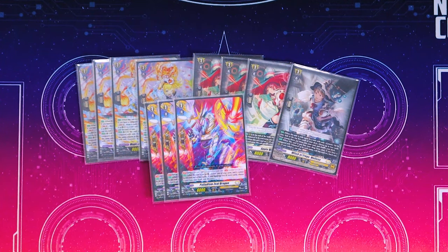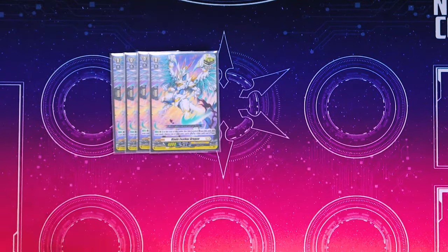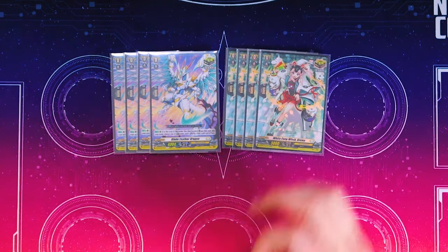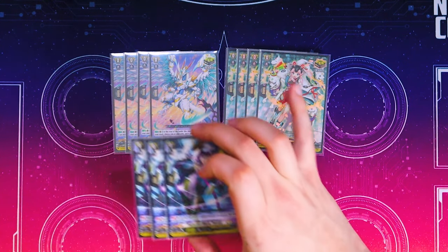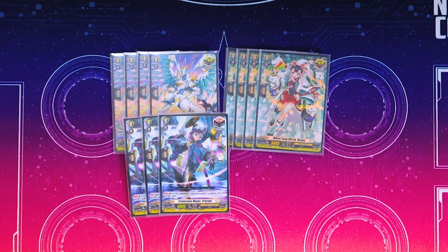Then three copies of our PGs because we are running one Elementaria. Triggers are really simple. We got four Blade Feather Dragon because crits with skills are good. Then we got four vanillas — I picked the witch one because it fit the theme. And then we got our three draw triggers, which is Proby. I like draw triggers in this deck as opposed to fronts because drawing the cards you need for specific targets and multi-attacking is really helpful, and having a really good hand is important in this deck.